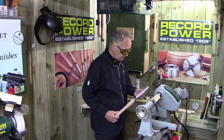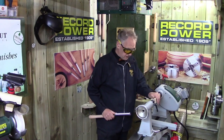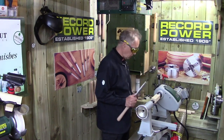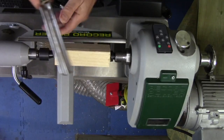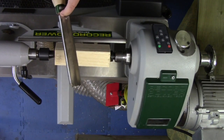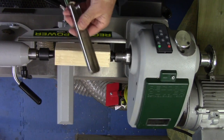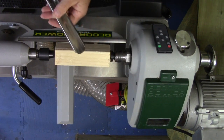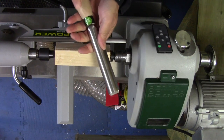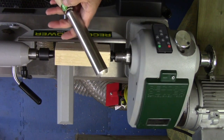We're going to start with the spindle roughing gouge. The spindle roughing gouge is designed to turn material between centers. It should never be used on a bowl blank — the reason being it has a tang, whereas a bowl gouge is cylindrical. The one thing to remember: it's got a green label that says 'roughing gouge' — it's a spindle roughing gouge.